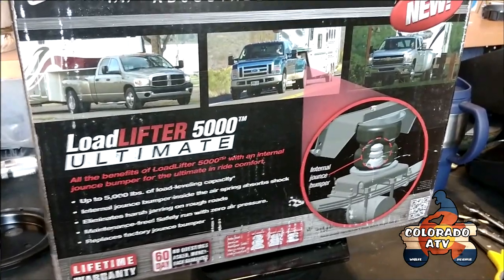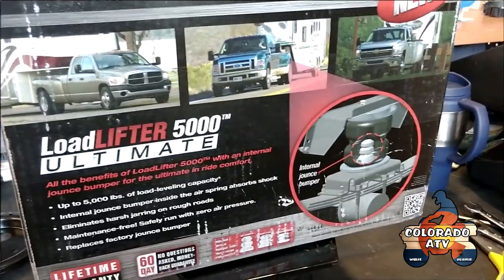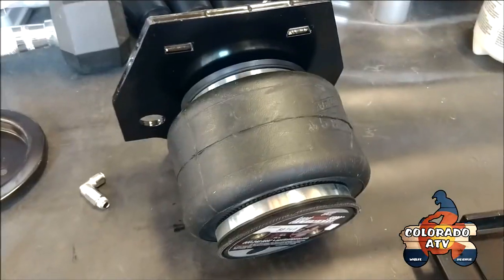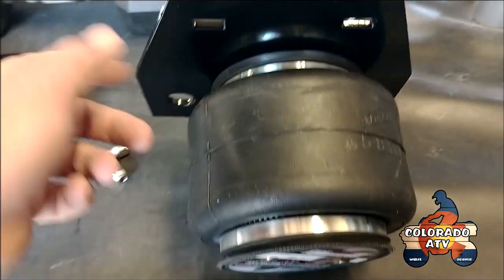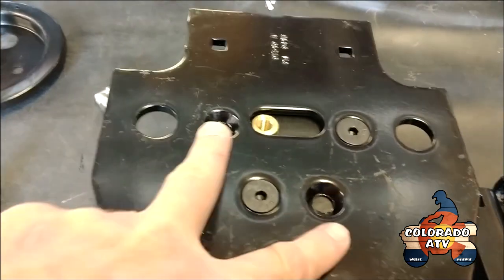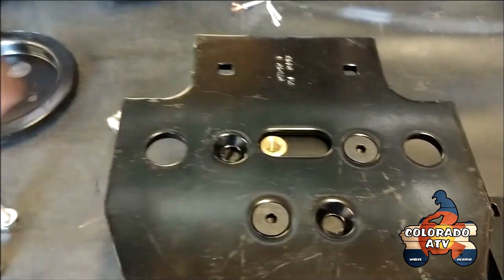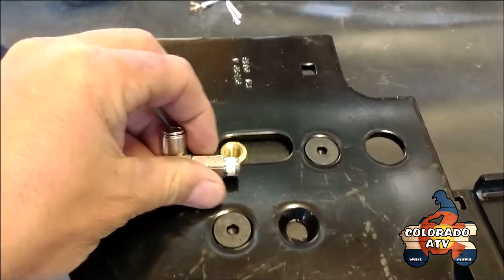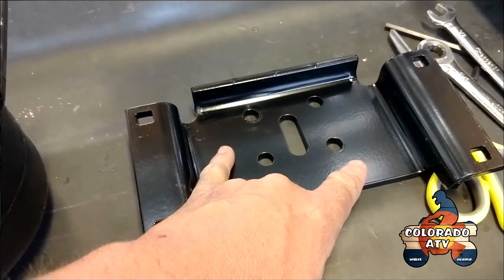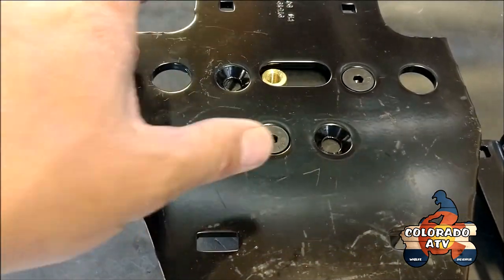Got my Air Lift 5000 suspension for my Toyota Tundra, and I'm going to start installing it. We'll see what we got inside the box. Got the new airbags, the top plate, and it's got four holes — two for the right side of the truck, two for the left side. And then the airline that we'll screw in after we put it all together, and the bottom bracket with two holes for the left, two holes for the right. You just do the opposite when you build the left one versus the right one.